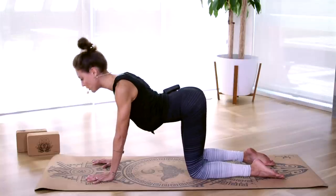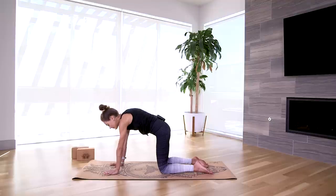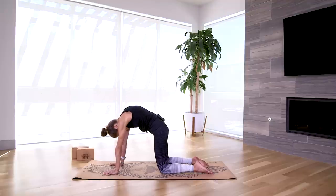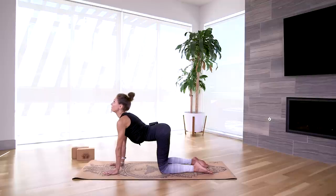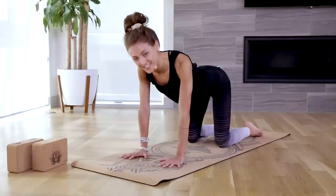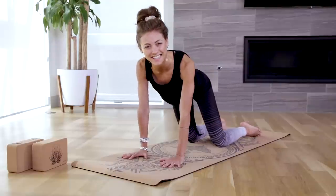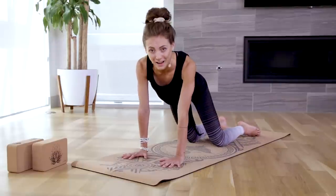Let's go for two more rounds here. Full inhale, full exhale. Come back through center and you can just gently wag your hips side to side — feels good to move the body in that way.